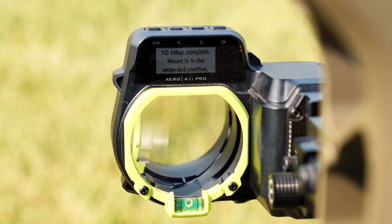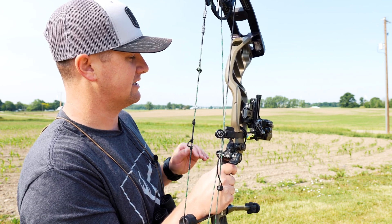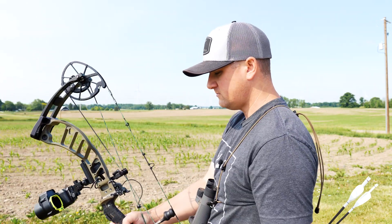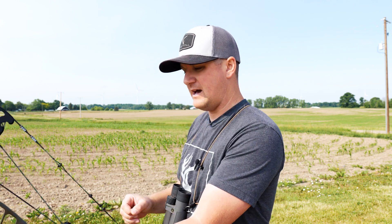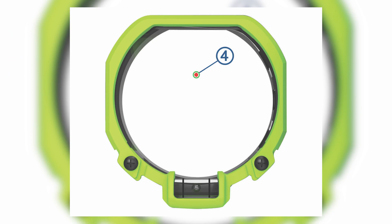It says set extended position to 60. I'm going to hit OK. Now it says XD setup complete — mount is in the extended position. Range from rest while in the extended position. This is where I was getting confused. It says range from rest — I was skimming over that. Basically what that means is I've got my target down here, and a lot of guys, myself included, would pull back and range while at full draw. But what happens is we move the elevation rail, so our reticle — there's a reticle with a dot in it — that helps to know you're at the right position when at full draw.